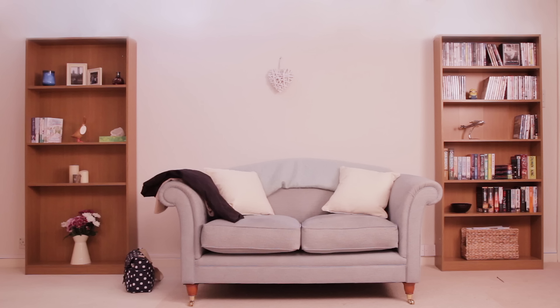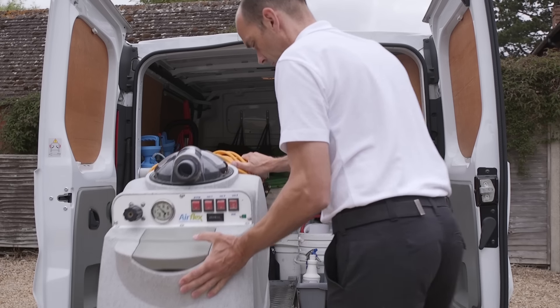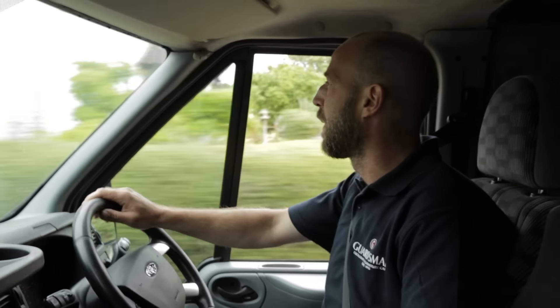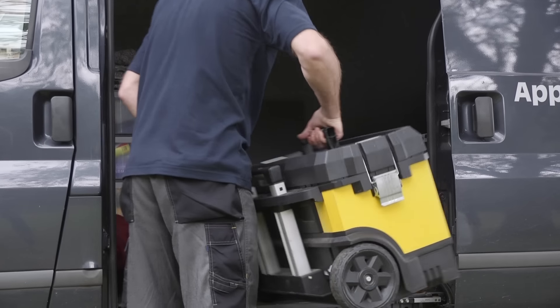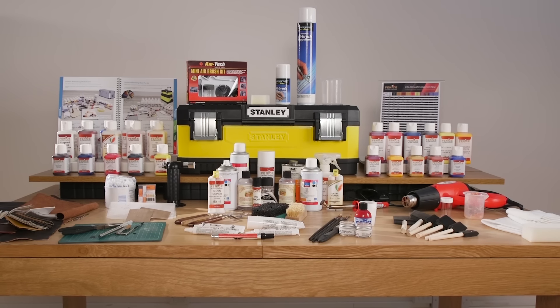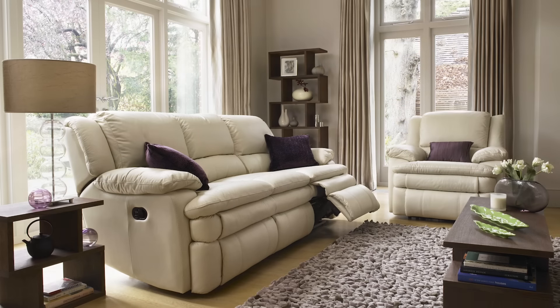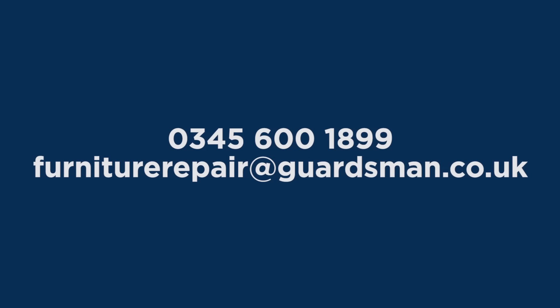With the springs firmly secured in place, this sofa is back in full use again. At Guardsman In-Home Care and Repair, we have a nationwide network of skilled repair specialists who are based locally, so you won't have to wait long for an appointment. They are furniture experts and carry a vast range of equipment and spare parts so they can complete the repair on the day. We do all types of structural repairs on furniture, whether you have a broken recliner, cracked frame, or even softening cushion interiors. Why not give us a call?